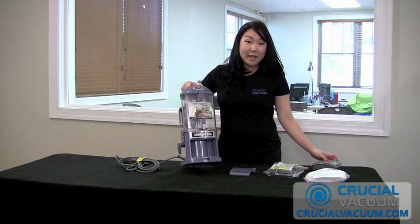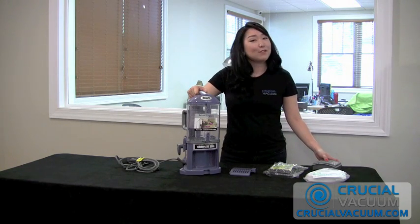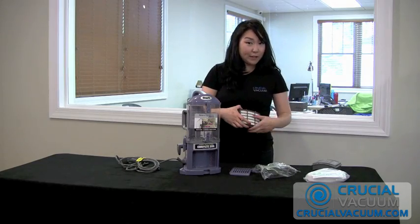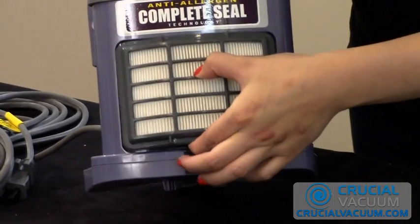Now you're ready to replace it with the one that you got from CrucialVacuum.com with free shipping and for so much less. You grab it the same way that you did your old filter, on the bottom and at the ridge, and you place it right back on.